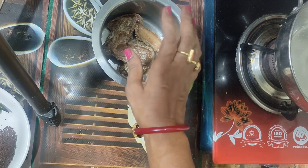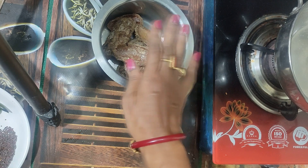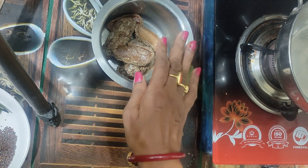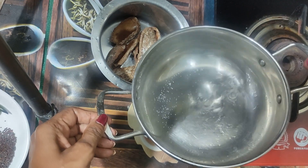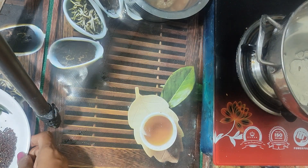The outer covering will be soft and it will be removed. So, the covering will be removed.